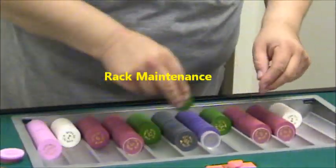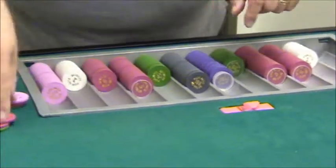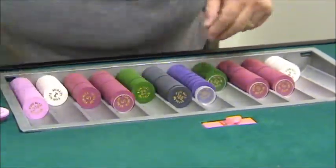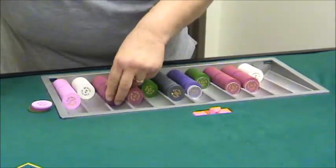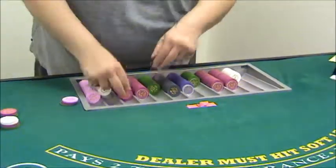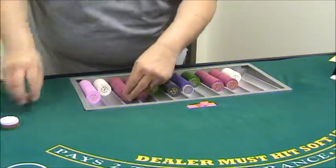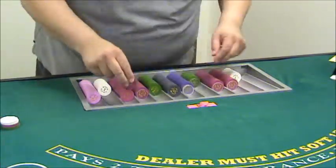You always want to keep a neat rack. I'm going to go ahead and quickly neaten this one up and then show you the guidelines you're going to use to keep the rack neat. You see me going hand to hand using two hands — don't do this. I'm just doing this for speed's sake so I can get this done quickly and show you what I need to show you.